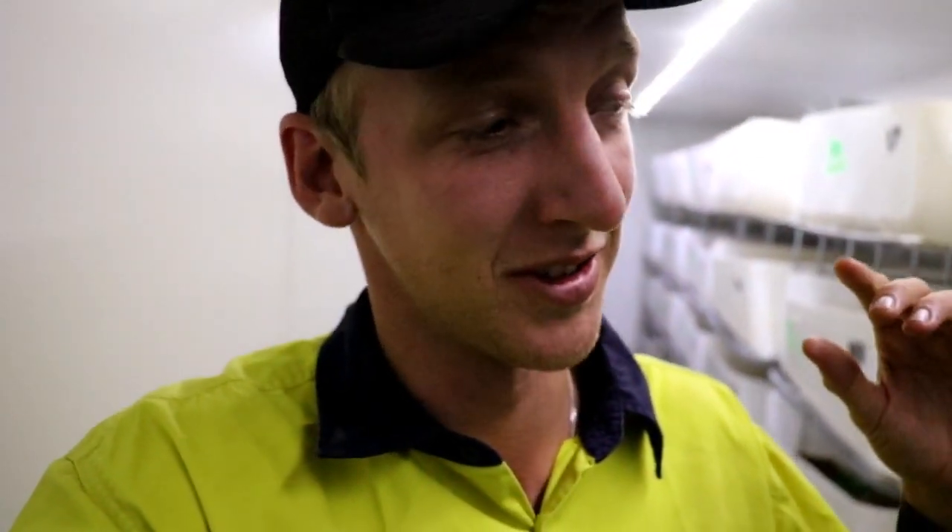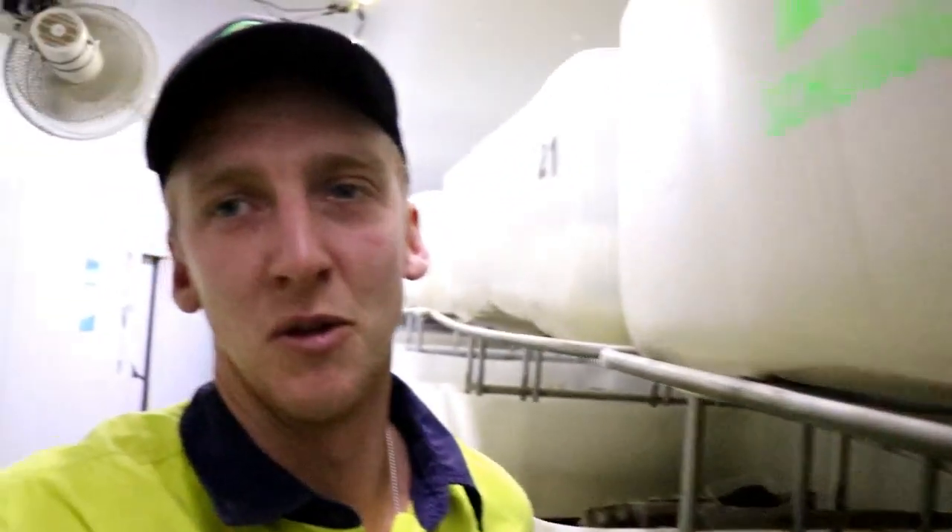Hey everyone, welcome back to the channel. It's been a while — life has been pretty busy and the crickets have been super busy — but we're back with another video because we've had a few little mistakes and lessons to be learned from the breeding soils. This is going to be a breeding soil video, part two, with some tips and mistakes we've learned along the way. Enjoy the video, we'll get into it.